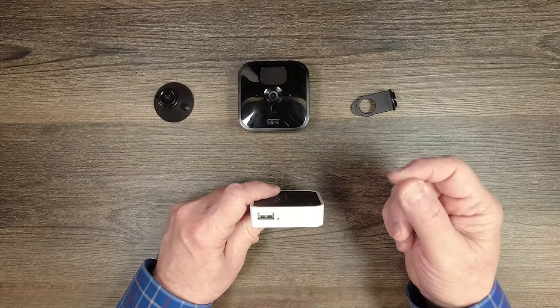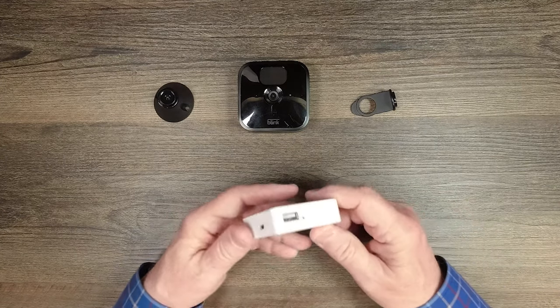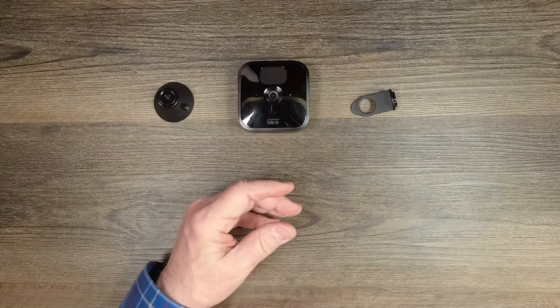To the right of the USB port is a reset button — you can use a paper clip, gently poke it in, and touch that button to reset the module if needed. That's pretty much it for the sync module.